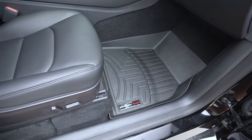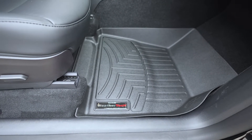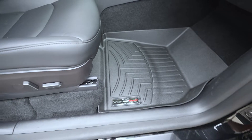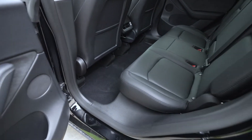It also looks good with the black on black — a little bit of a rugged look. But to help protect the carpet and for easy cleanup, these types of mats are definitely helpful.